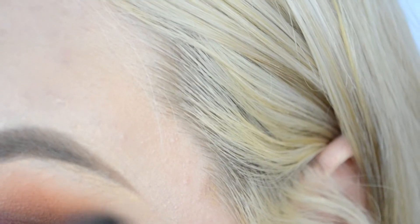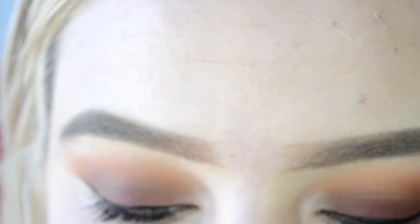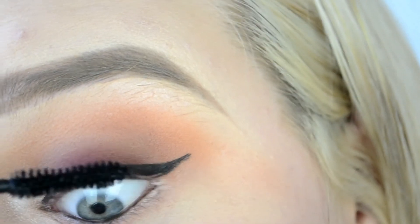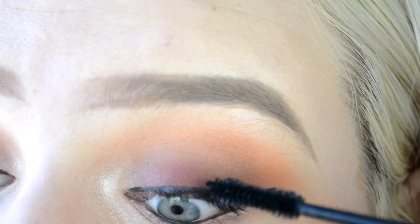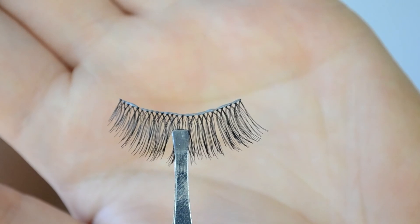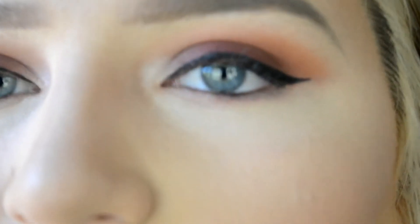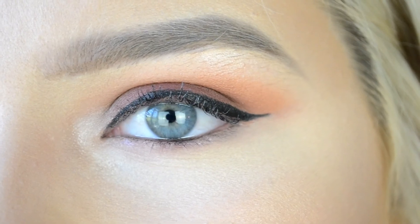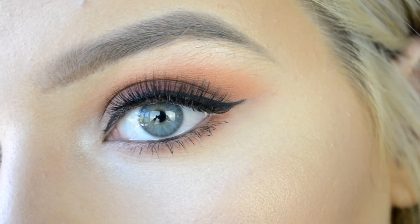Then I blended all those colors together because you just want it to be super seamless and perfectly transitioned. Then I did some winged liner and prepared my lashes for falsies, putting mascara on first. I took these stunning lashes — I'll have them linked down below. I thought these were a bit shorter and less dramatic with no wings on them, so I wanted the colors on the lid to stand out a bit more, so I chose a less dramatic lash. These lashes are still pretty full, which is what I like about them, so I popped those on and waited for the glue to dry.